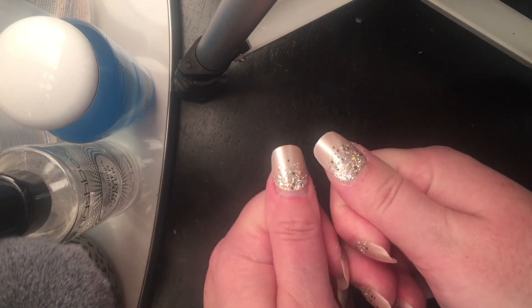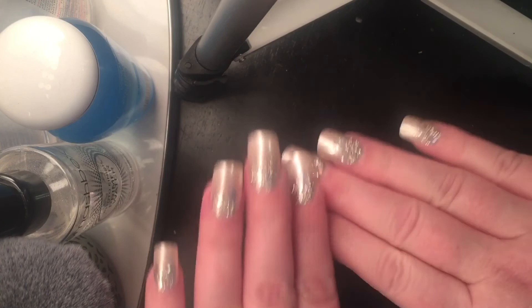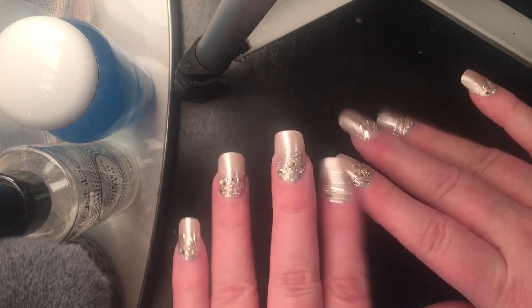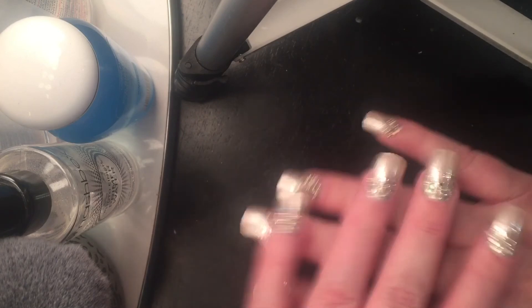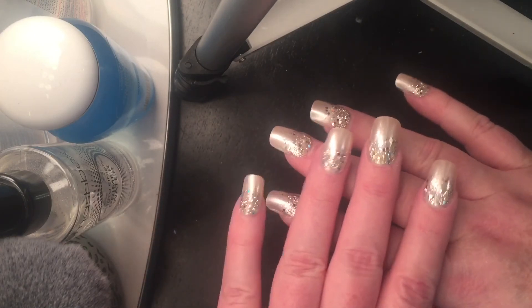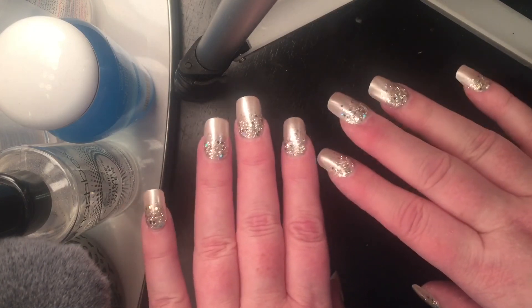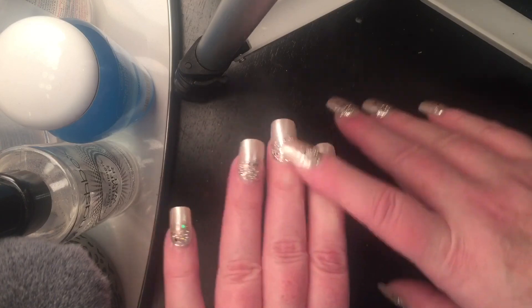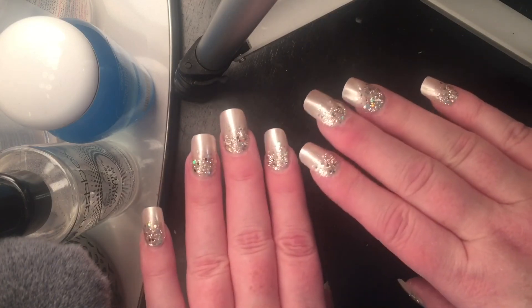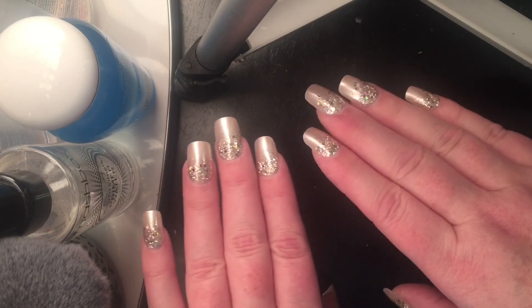So yeah — temporary situation, very cute, but not for me. I prefer acrylics, and I've got a feeling that's just what I'm going to have to go with. I'm going to let these naturally wear away and pop off on their own, because if I try to take them off I'm going to do more damage to my nails.